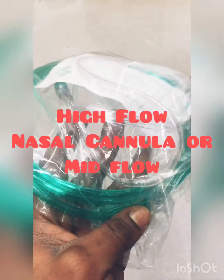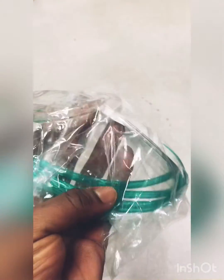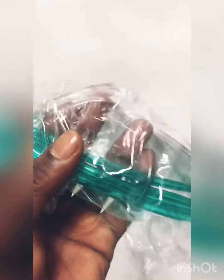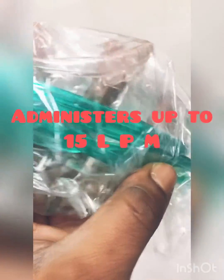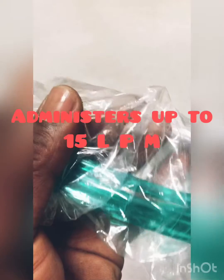Welcome to our respiratory world. This is our high-flow nasal cannula, or mid-flow setup — I've heard it called both. You can see the diameter on the tube; it's a little thicker. The bore of the hose for the nasal cannula is a little bit larger, which allows us to have a higher flow.